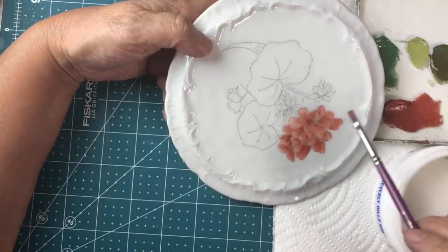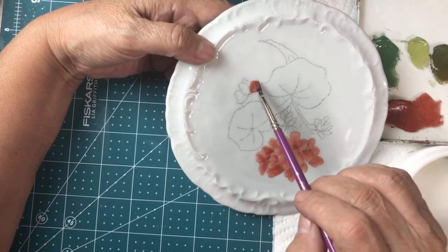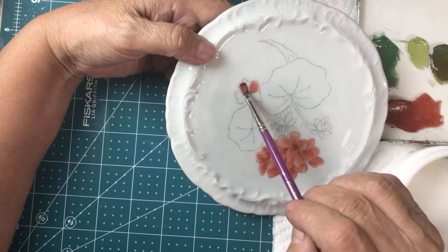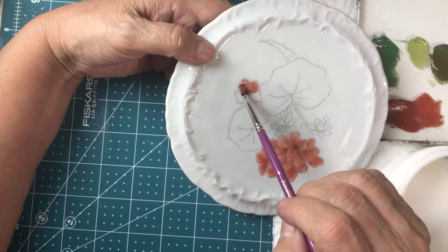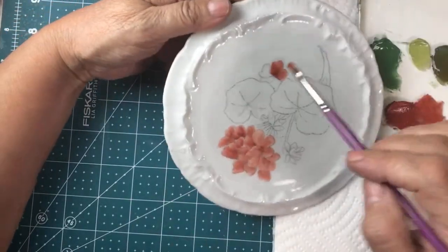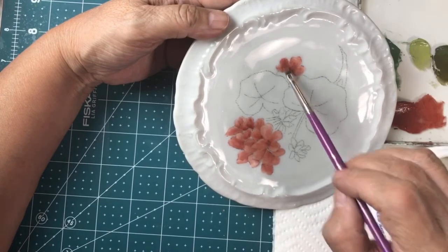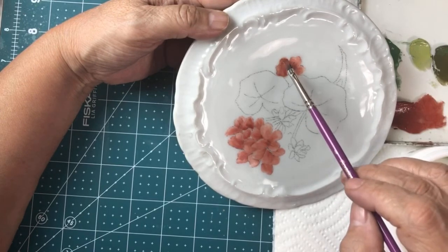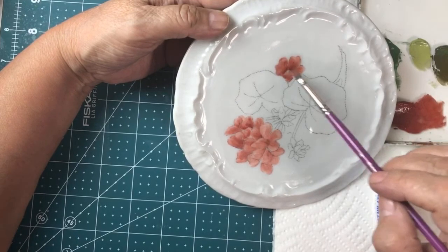I think we're done with that. Now I'm going to go down here and do this little partial one that's peeking out. In China painting, the way it works is that we fire usually more than once — we give it one paint and then we fire it in a kiln. It gets red hot and what happens is the porcelain softens — the glassy part that you see, it's shiny — it gets so hot and so soft that it lets the mineral pigments sink into the glaze. Then it becomes part of the ware. That's why some of those antiques can look as good as new as when they were painted.